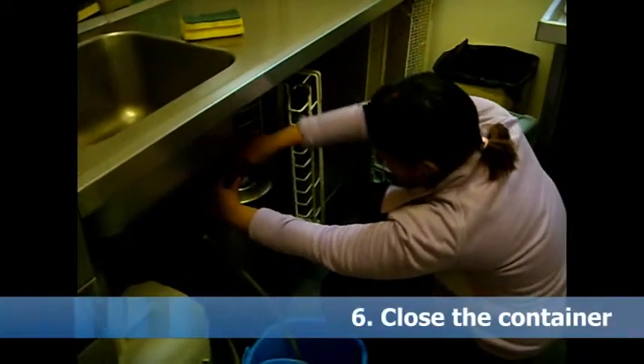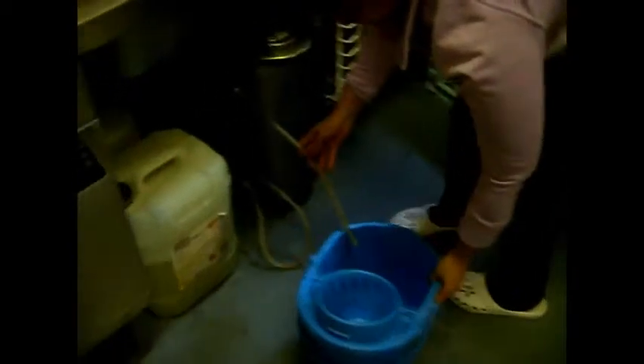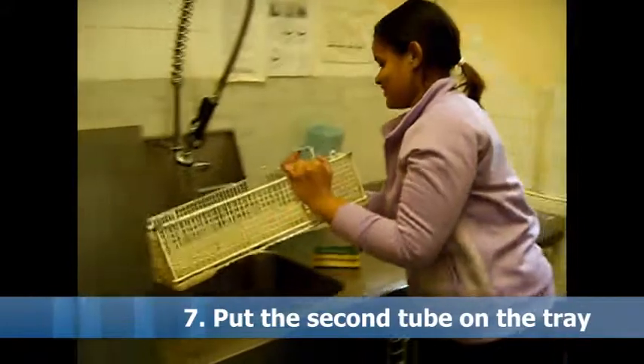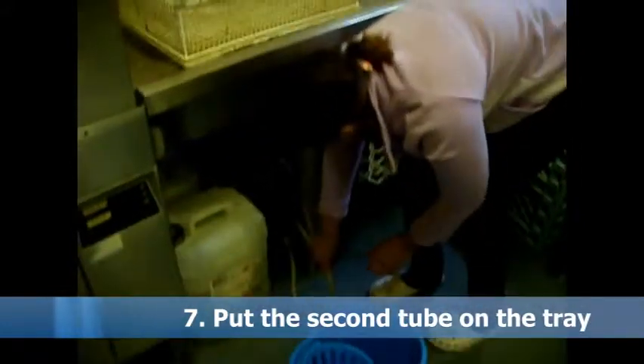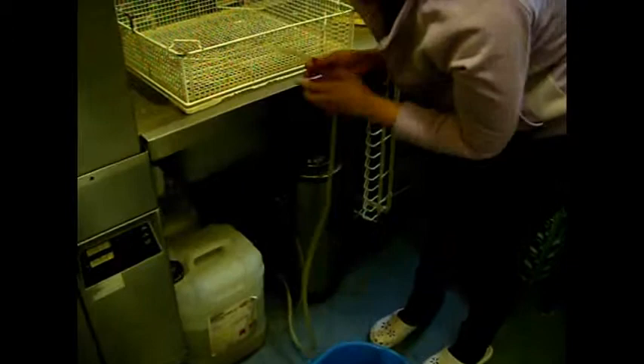And close it. Put the second tube on a tray to hold it and open the second tub to evacuate some water.